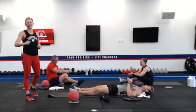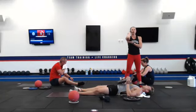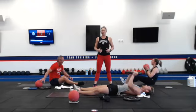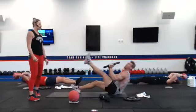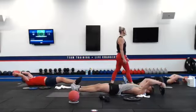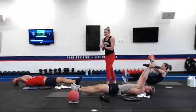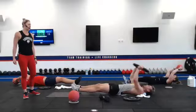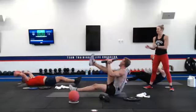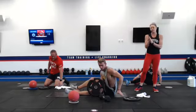Stretch that core out if you need to, reach for the back wall. Bring it onto your back again for round two. The further you sit up, the more difficult this movement becomes. This is even challenging without any weight — if you need to put that ball down, you can just use your hands and do alternating toe reaches. Final 15 seconds — these coaches are sweating down here with you.